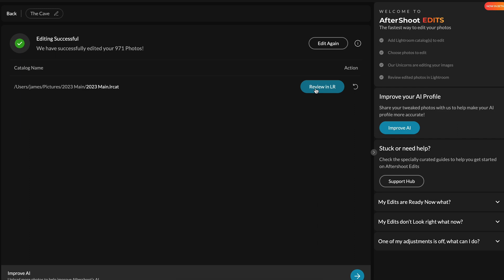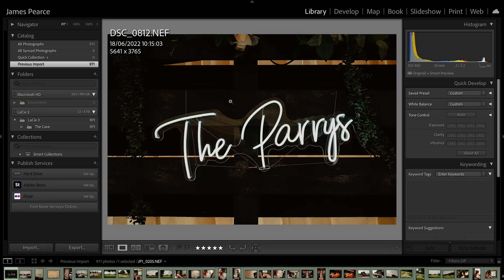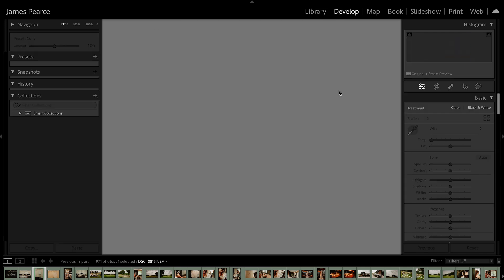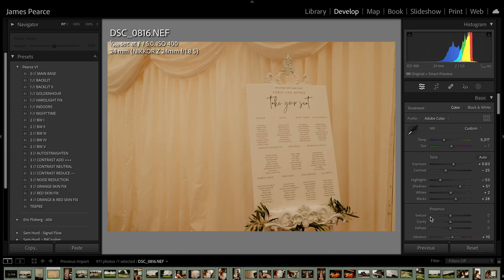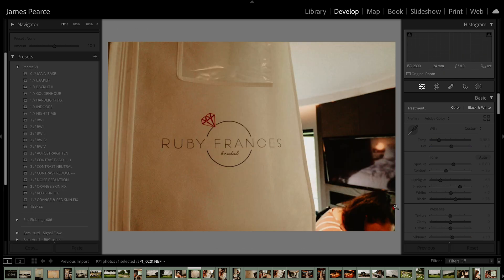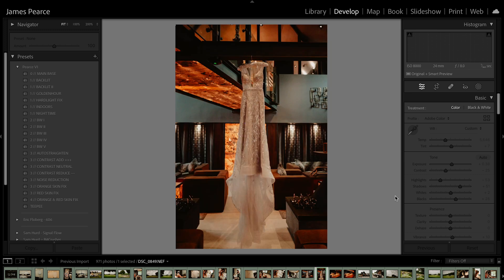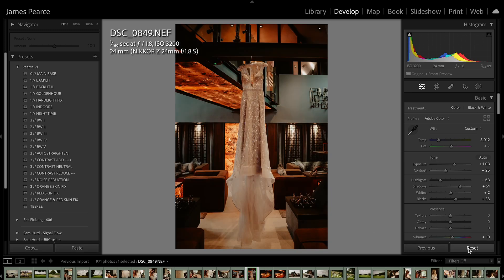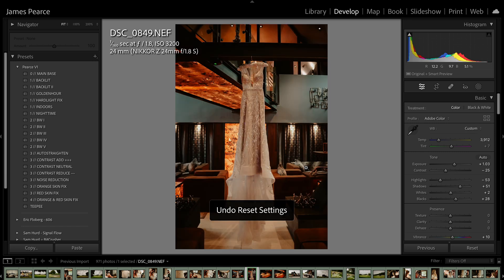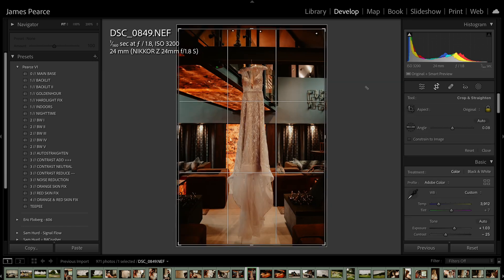Okay so that took 11 minutes and 14 seconds — I'm pretty impressed by that. Click 'Review in Lightroom.' What you can see is all my images before were totally blank, like that, and now they've been edited nicely. So you can see it's slightly cropped in.